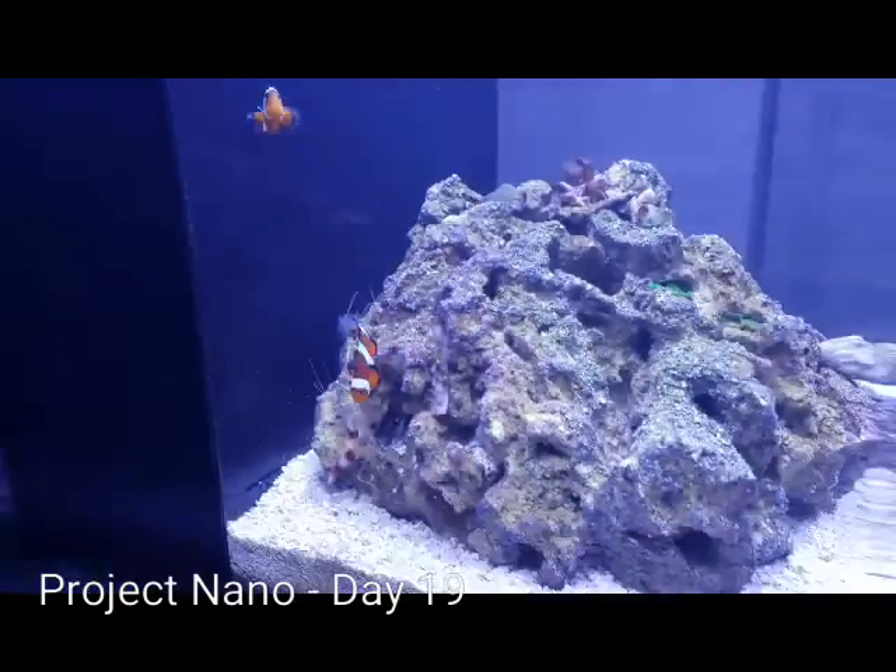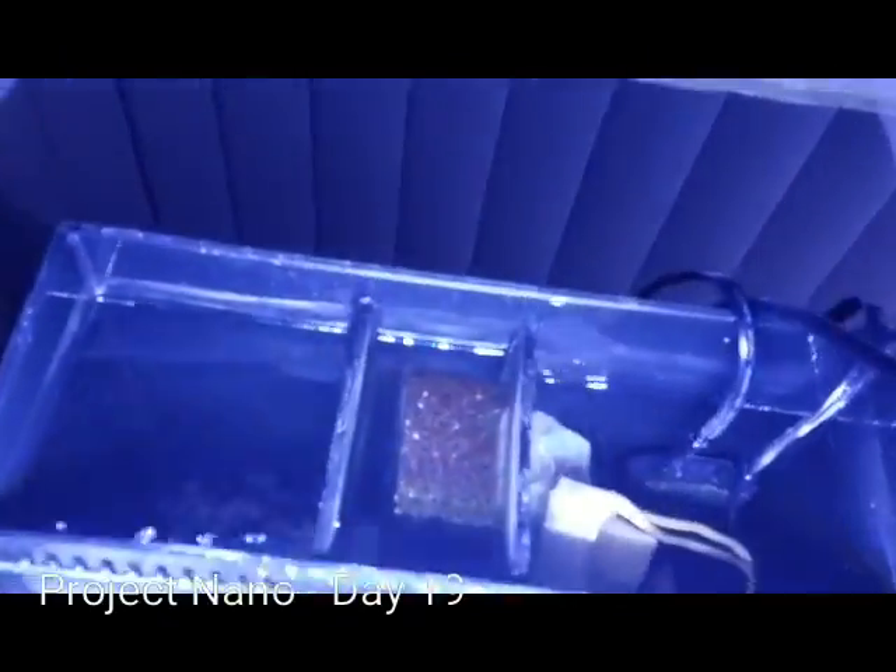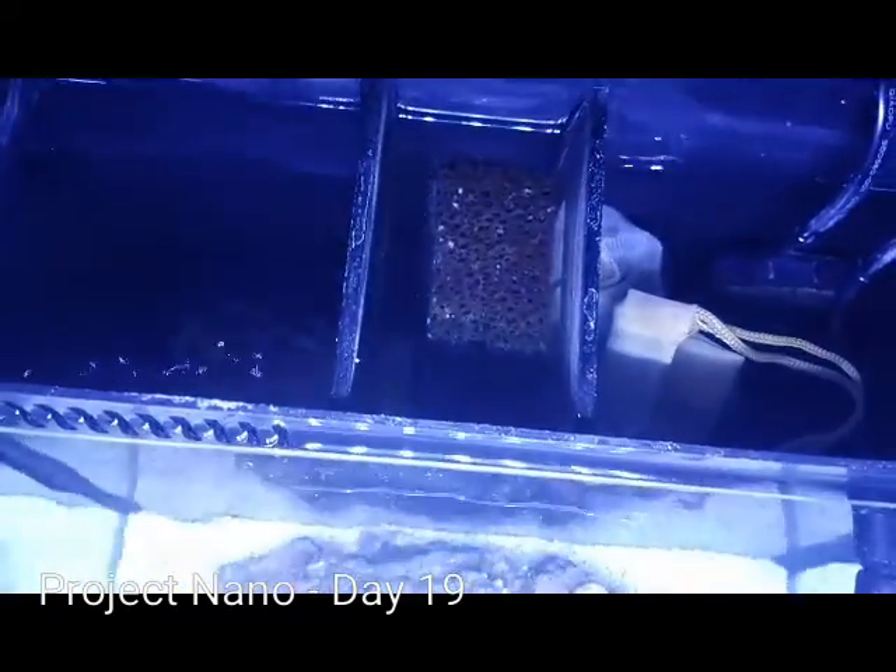This is day 19 and copepods are very prevalent in this tank. As a matter of fact they're more prevalent here than they are in Project Pico, so I'm thinking about maybe using my turkey baster and moving some over to Project Pico. They're actually all over this tank — they're even in the sump area.